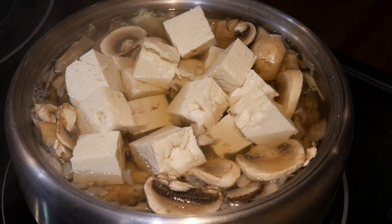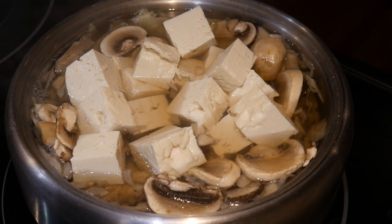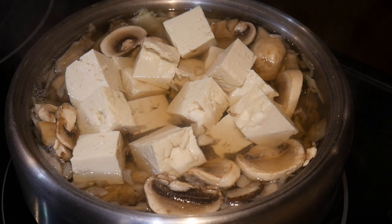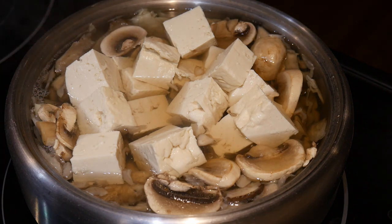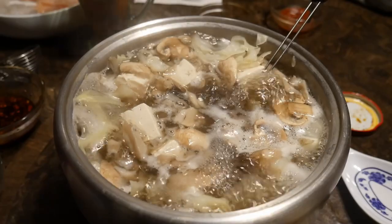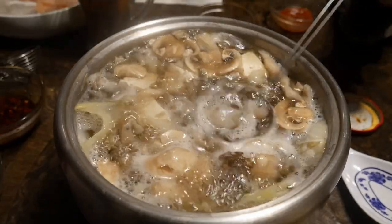I usually fill the bowl full with vegetables and tofu and bring everything to a boil before transferring it to the hot plate on the table. You can put almost any vegetable you like into the hot pot, but you should avoid vegetables that turn mushy after boiling for a while — for example, broccoli and cauliflower. Vegetables like kale and choy work very well. Once the water has come to a boil, I bring the steel pot and put it on the hot plate on the table — and this is where the fun begins.